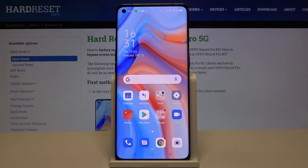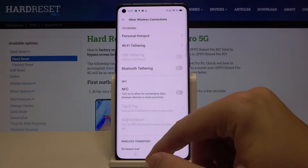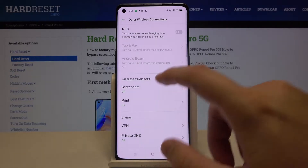Welcome. If you want to connect a printer to your Oppo Reno4 Pro, first go to Settings, tap on Other Wireless Connections, then scroll down and click on Print.